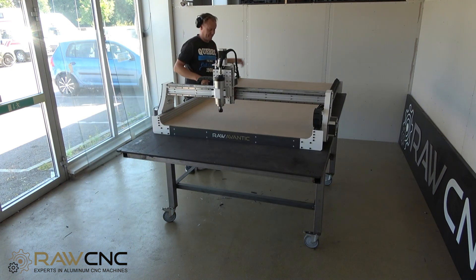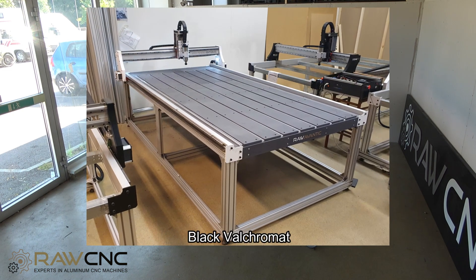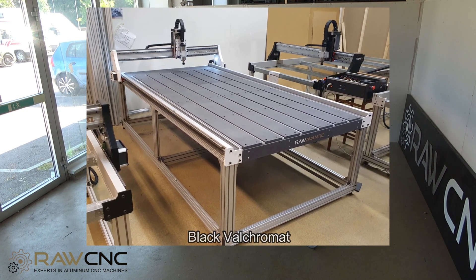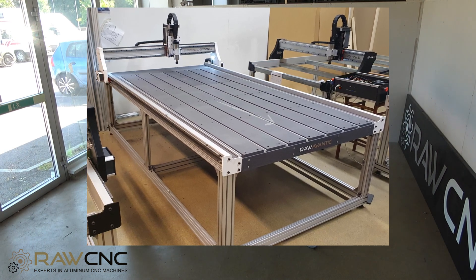The bottom layer of an Avantiq machine consists of 12mm MDF or Valkromat, which is a more durable material. Between the wear surface there are aluminum rails with grooves to lock the clamps in a simple way.